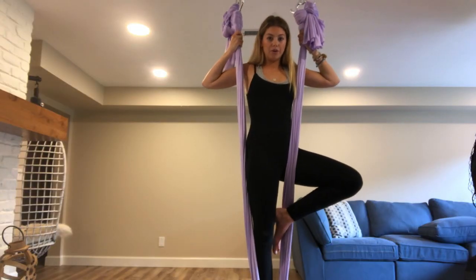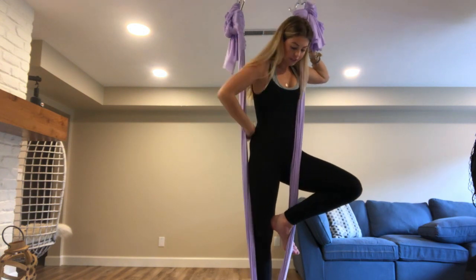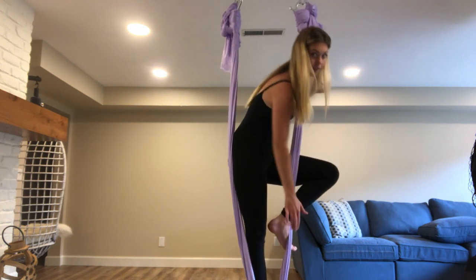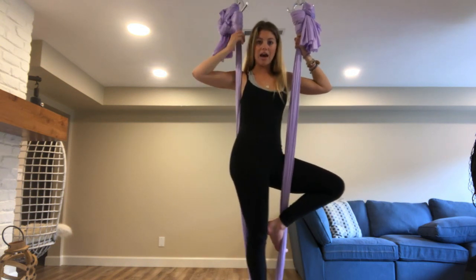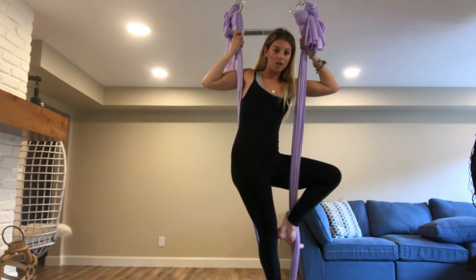Then I'm going to hook my toes around this part of the silk, keeping my toes to the back and my heel forward so that the silk sits on the front part of my foot when I go to press back. I'm going to bring my hip in front of this side of the silk — the right side — and then slowly start leaning back.